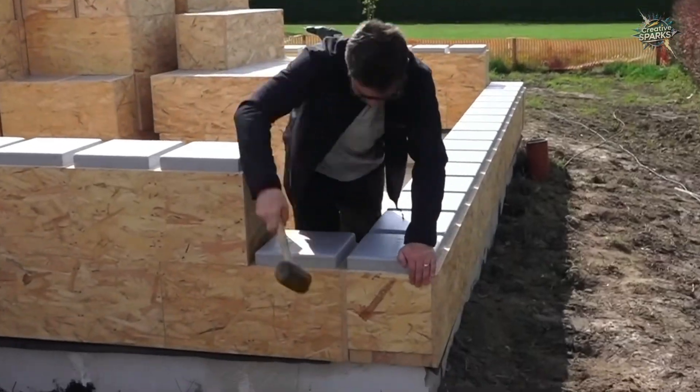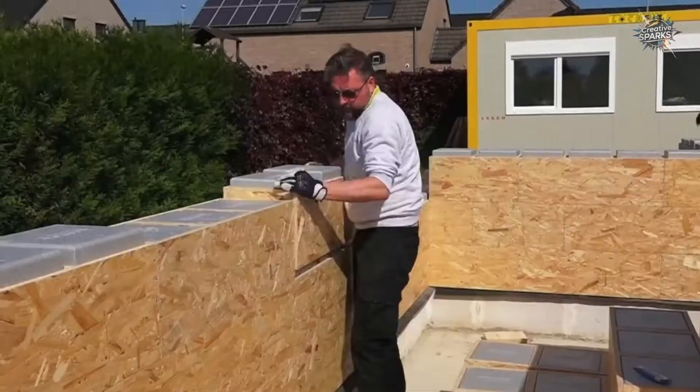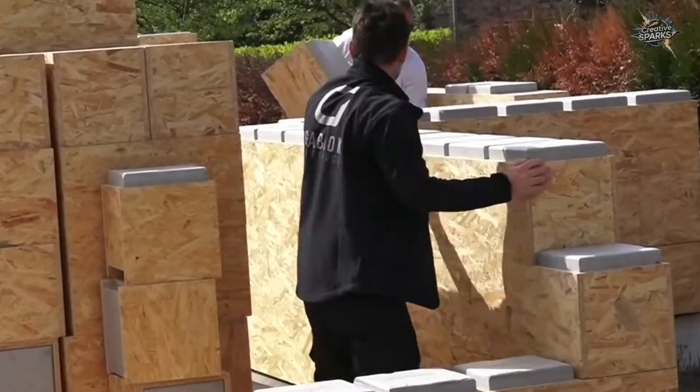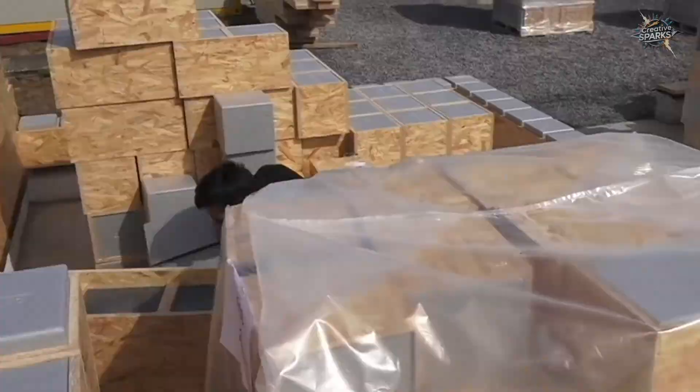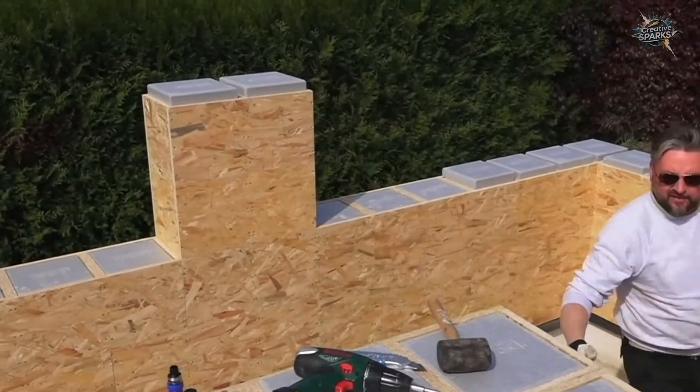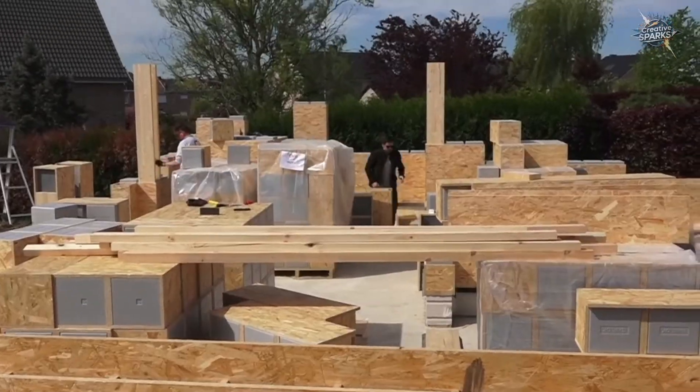Is it possible to erect a house's basic structure in just six days — far beyond the traditional time frame? It's not a concrete wall. It's a do-it-yourself structure built with wood and insulating block systems. Today we'll walk you through this process step-by-step.